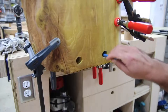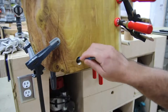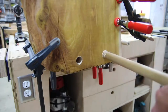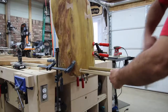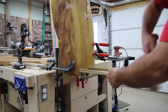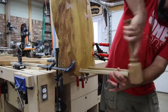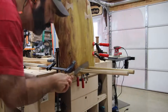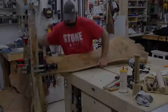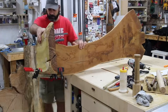I got both holes drilled out, filled them with glue spreading it all around, and then started putting the dowels in. It was a really tight fit but once I got them in I felt really good about how secure it was going to be. Once the dowels were hammered all the way in I just took a handsaw and cut them off — these are poplar dowels so they're easy to cut and easy to sand.